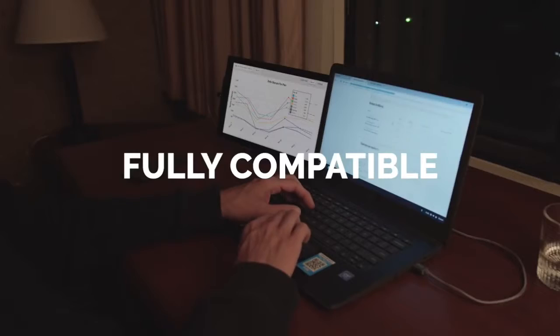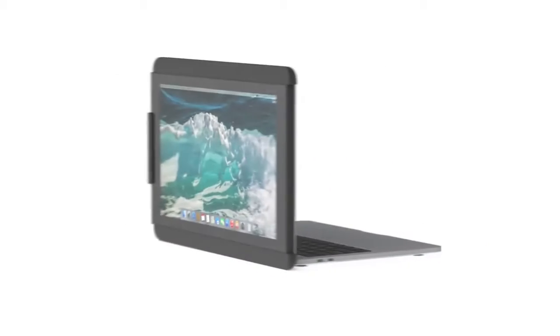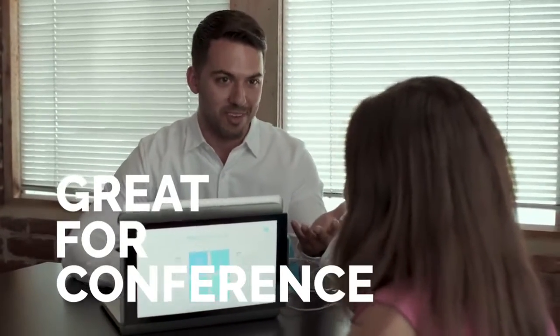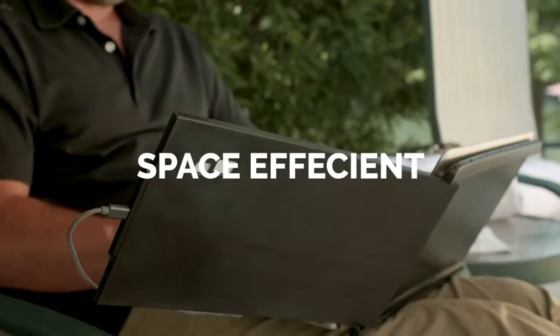It works with all laptops. Duo has a presentation mode where if you flip the screen 180 degrees, you can easily screen-share with someone sitting next to you or across from you — a great tool during conferences. Its low footprint makes it an ideal tool for all sorts of travel conditions.